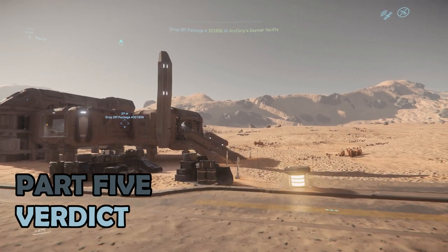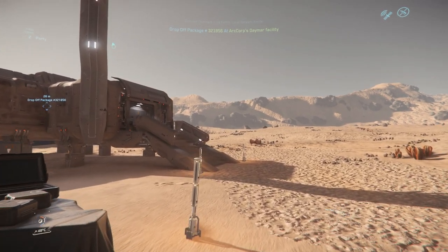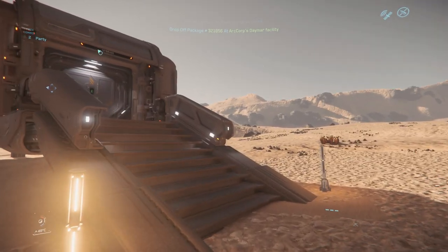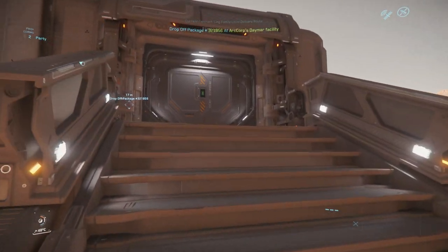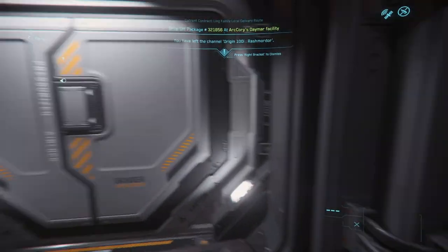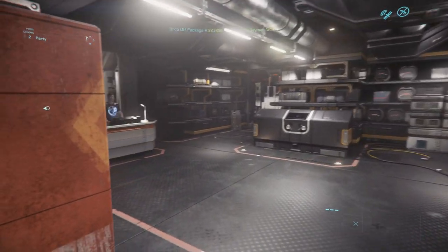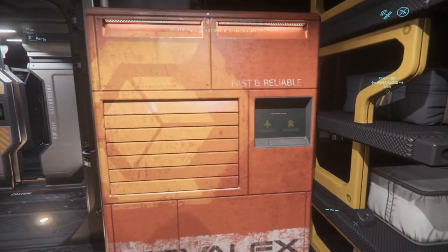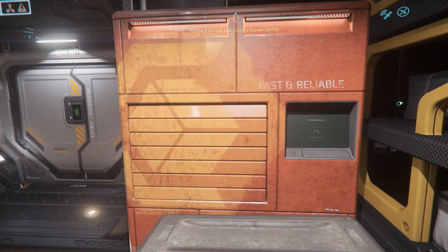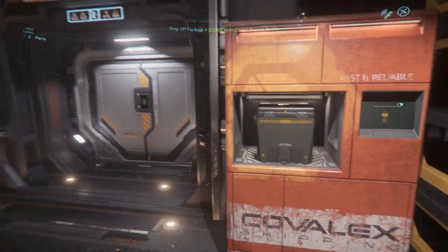Part 5: The Verdict. There are two key points to draw out when considering the verdict: the price point for the 100 series, and how it sits in the ship matrix set against the 300 series. Starting with the price point, the 100i comes in at about $50, which is one of the cheaper ship options. There is no in-game price currently in patch 3.11. For the price point, the 100i is competitive and offers something a little different to the others — perhaps not quite so high performing, but it offers great aesthetics and a nice environment.